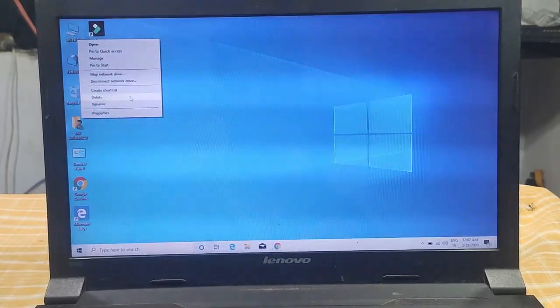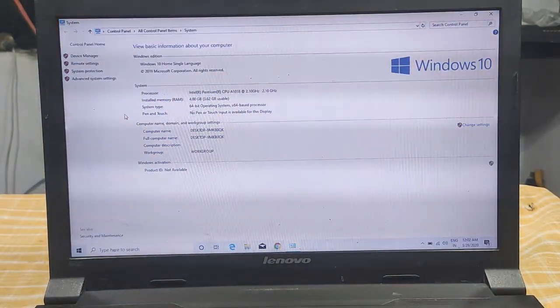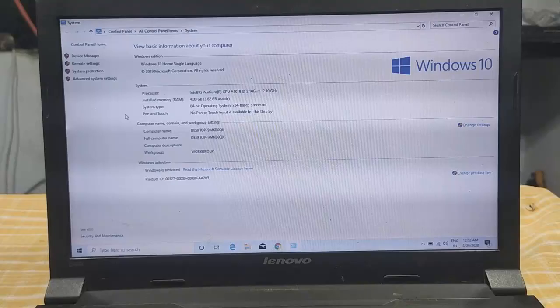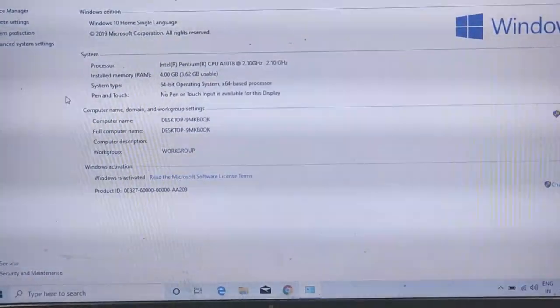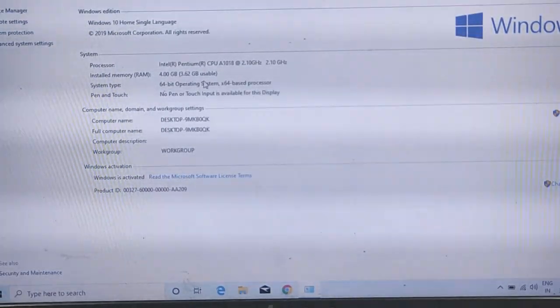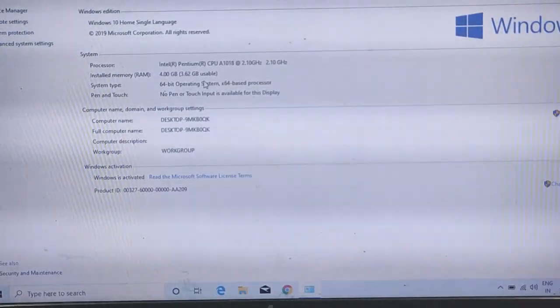Now right-click on This PC and click Properties. Let's look at the installed memory: 4GB, 3.62 usable. This is the 8GB port, so you can use it for 4GB. You can use the RAM for gaming performance so you can run all tasks and multitasking.